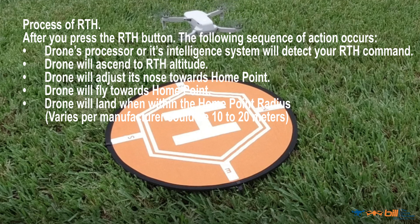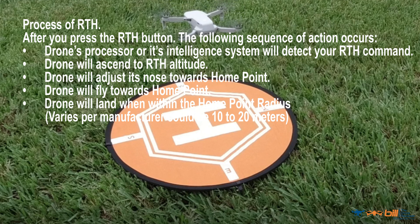Process of return to home. After you press the return to home button, the following sequence of actions occur: the drone's processor or intelligence system will detect your return to home command; the drone will ascend to return to home altitude; the drone will adjust its nose towards the home point; the drone will fly towards the home point; the drone will land when within the home point radius, which varies per manufacturer and could be 10 to 20 meters. Note that return to home uses GPS to locate the home point radius. It's my strong suspicion this is what the Mavic Mini is using and why it's so far off the mark on landing.